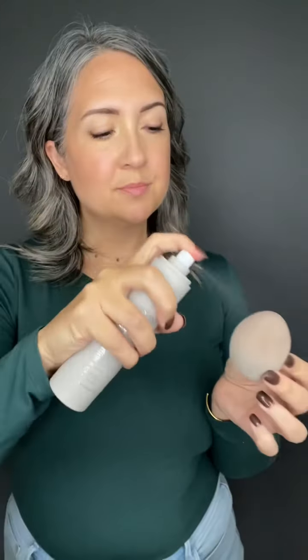I take my setting spray and spray just a little bit onto my perfecter sponge, then squeeze the perfecter so I don't want it sopping with product. I take that perfecter with that little dab of setting spray and tap it all over my skin — getting in the inner corners, my forehead, around my nose, around my mouth.